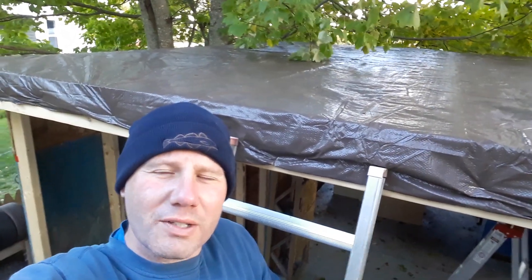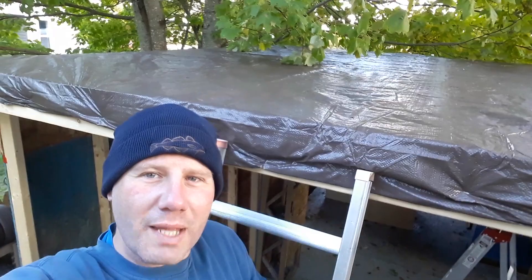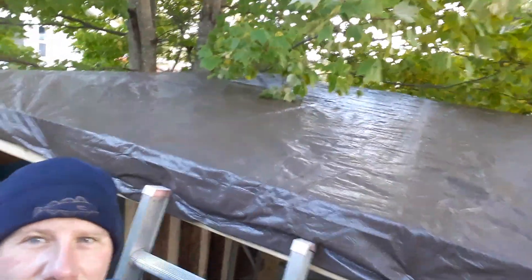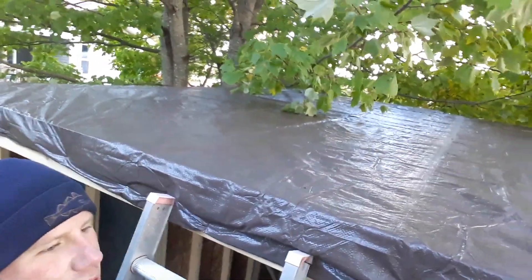Hello YouTube! This is TheMormon82 here with another shop update. I'm on the roof, as you can see. I'm on the ladder. The roof is done.